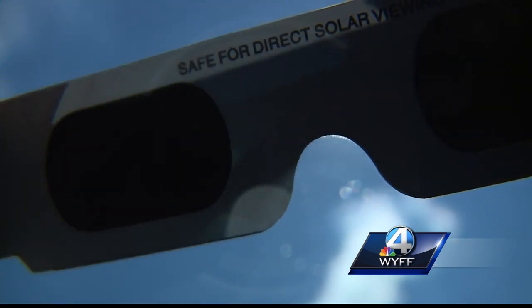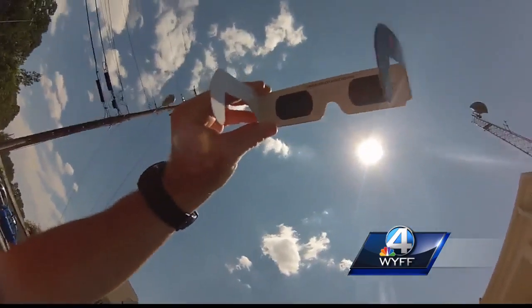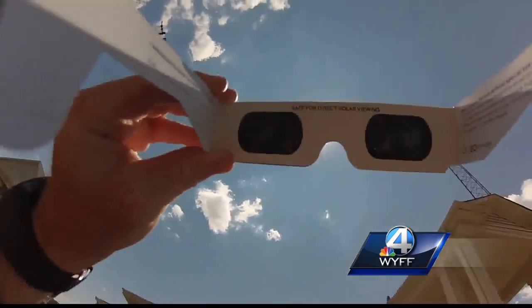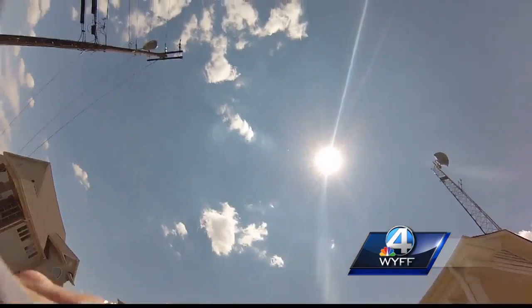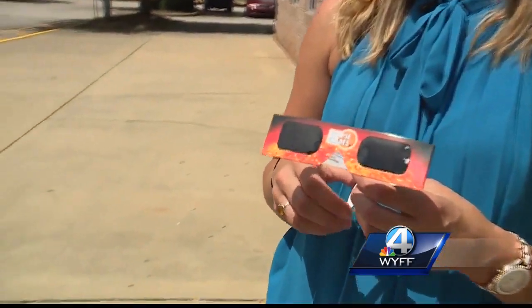There are expensive glasses out there and there are cheaper cardboard ones. Dr. Porter says it's up to each individual on which to buy. The cheap ones will last maybe a year before they're damaged and will need to be thrown away. Only buy the $50 ones if you're going to look at the Sun every single day to recoup those $50, but the cardboard basic ones are just fine for the solar eclipse.